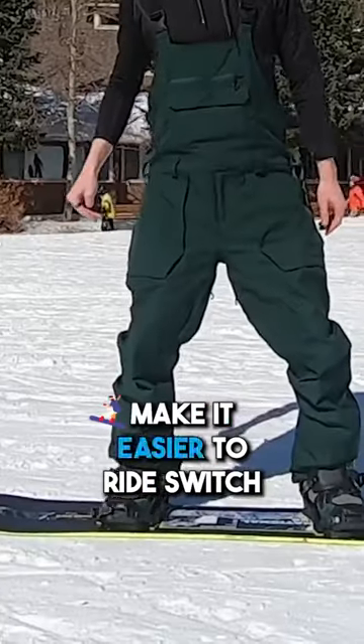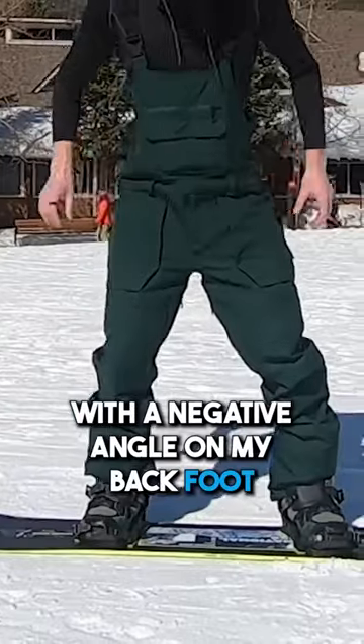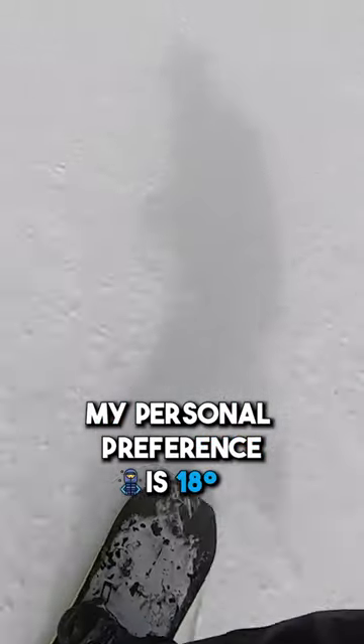One thing I do to make it easier to ride Switch is I ride a duck stance with a negative angle on my back foot. My personal preference is 18 degrees on the front foot and negative 15 on the back.